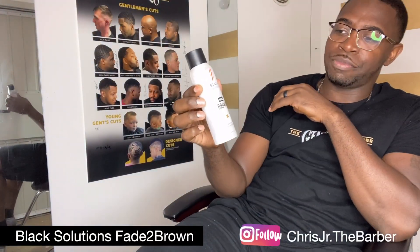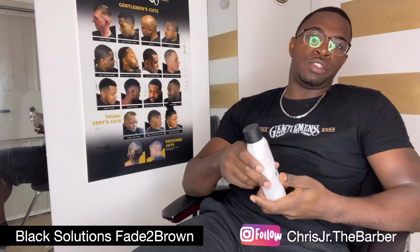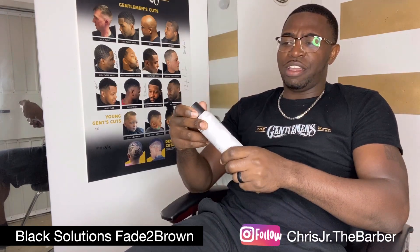Next up we've got Black Solutions Fade to Brown — they make two kinds, Fade to Brown and Fade to Black. This one is convenient since it's in a spray can, but my only issue is it comes out very pasty, almost like you're spraying powder on the hair — very similar to a liquid hair fiber. My clients have not been a fan; a lot of them have even requested no more enhancements after using this because they really don't like the way it feels.